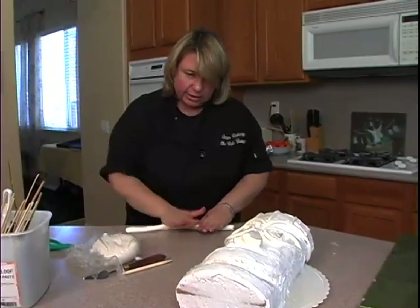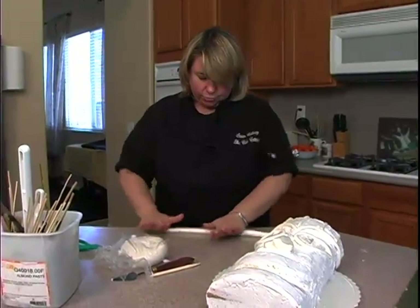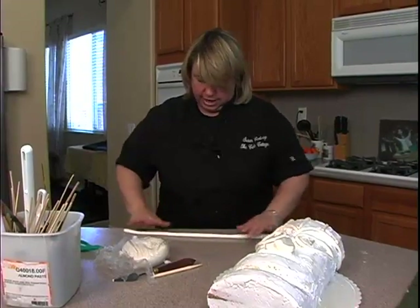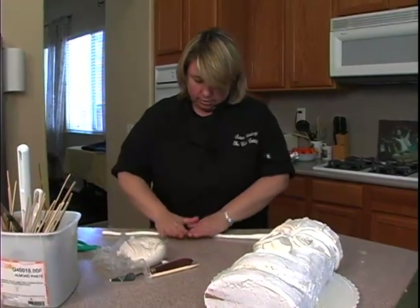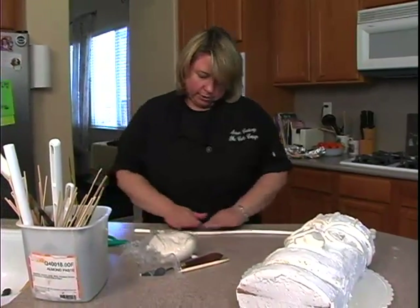We are going to add teeth, but we'll actually add teeth on top after we cover the cake with the fondant. Same with the eyes and the pupils in the eyes.